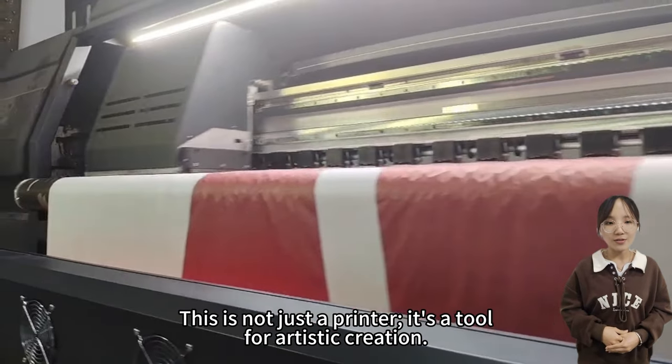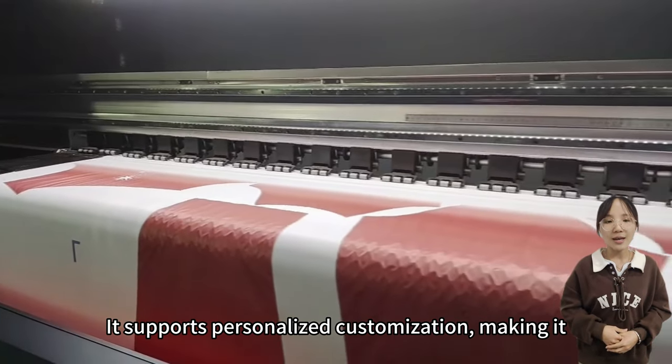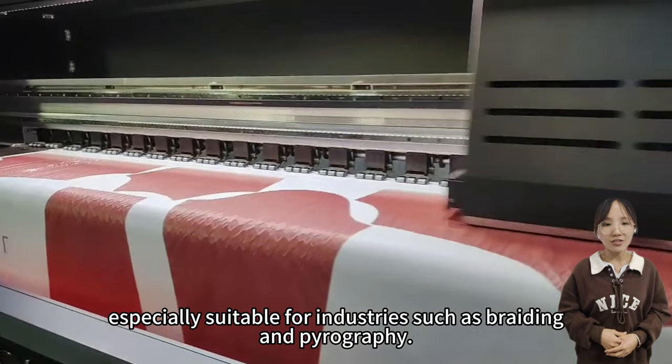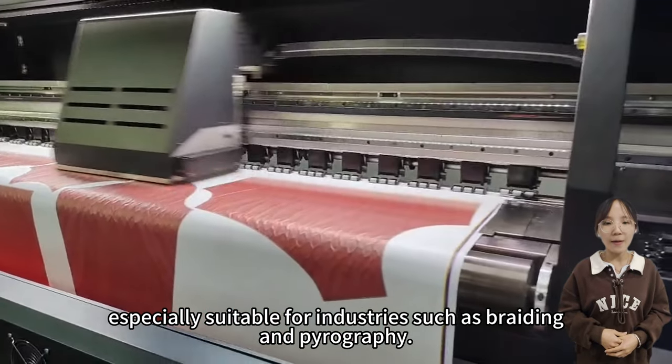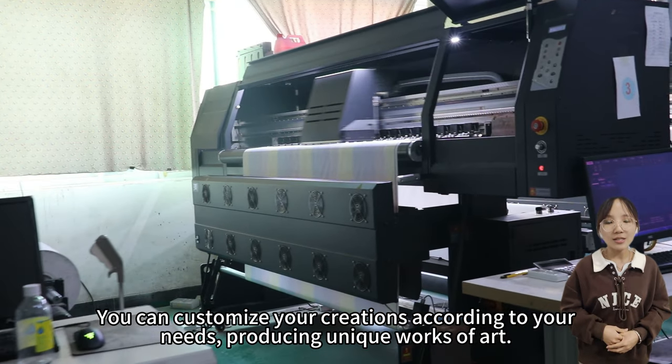This is not just a printer — it's a tool for artistic creation. It supports personalized customization, making it especially suitable for industries such as braiding and pyrography. You can customize your creations according to your needs, producing unique works of art.